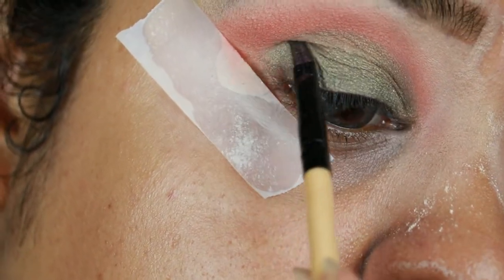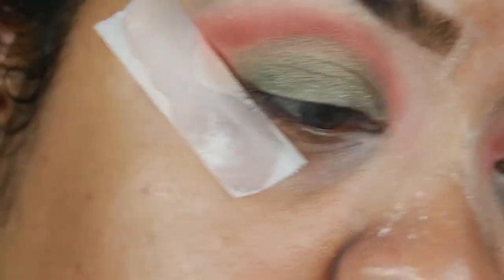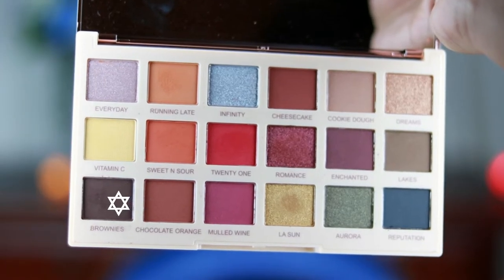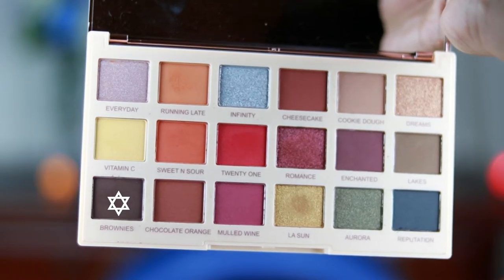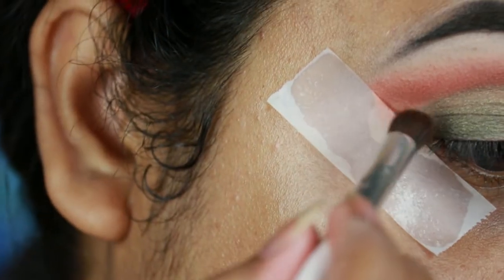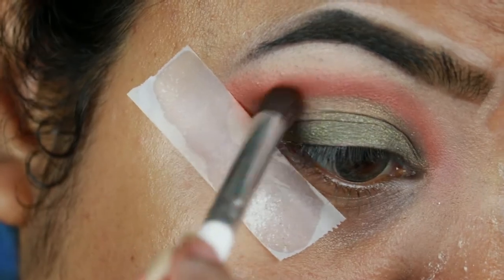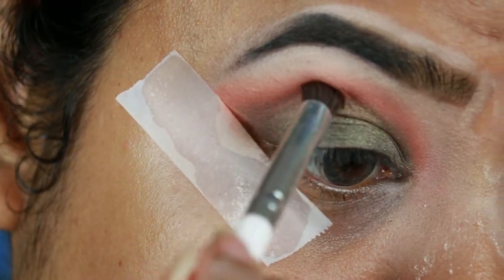I think this eye look is perfect for all our teenage girls. From the same palette I'm taking Brownies, which is a dark brown color, and with this ELF brush I'm applying it on my outer V in a V-shape. Then taking whatever is left on my brush, I'm going to apply it on my crease.